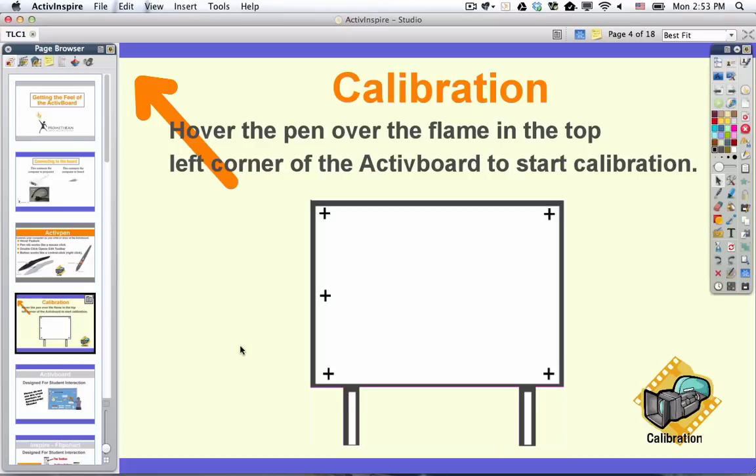Look at the board — in the upper left-hand corner there is a flame, or a light with a flame in it. If you hover over that, meaning you hold your hand still over that flame for about five seconds, you are going to start the process that we call calibration. This is to line up the pen with the cursor on the board.